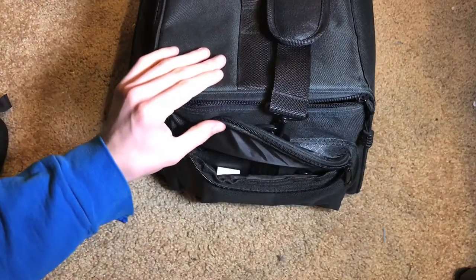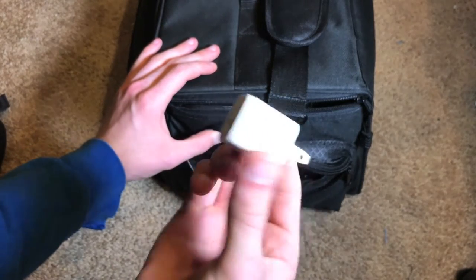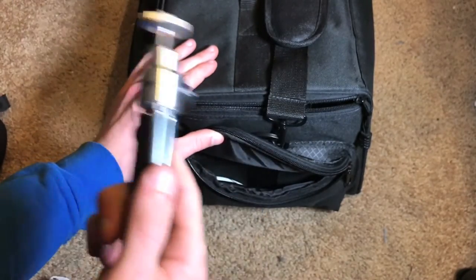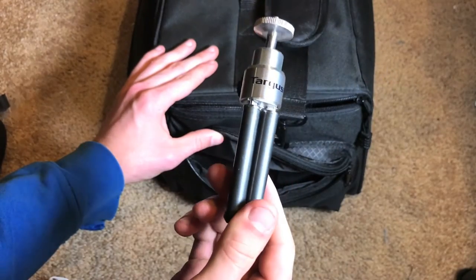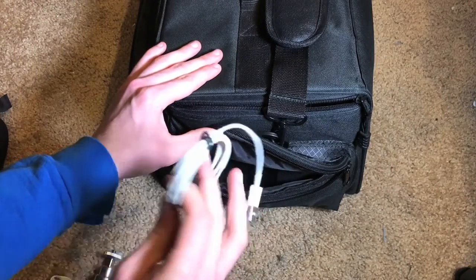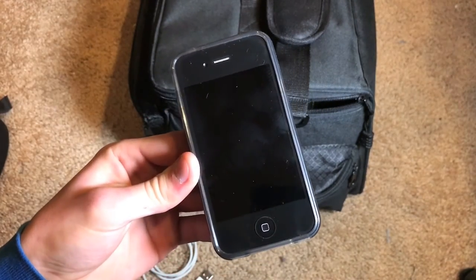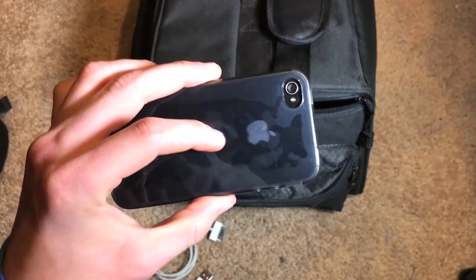Moving on to the last compartment. First is an iPhone charger, nice to have on hand in case I need to charge my phone. Then I have a miniature Targus tripod for mounting an external light source or flash — you can pick this up from Walmart for about $15, and the build quality is really nice. There's also a 30-pin connector cable along with an iPhone 4, which I mount on the hot shoe adapter to record video. It only records 720p, but for what I'm using it for, it works perfectly fine.